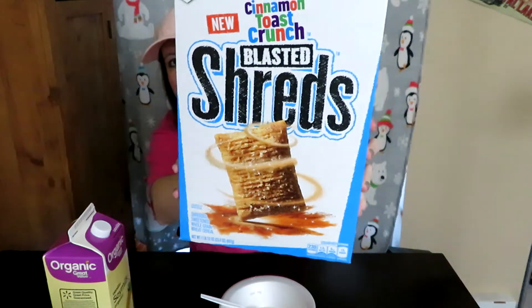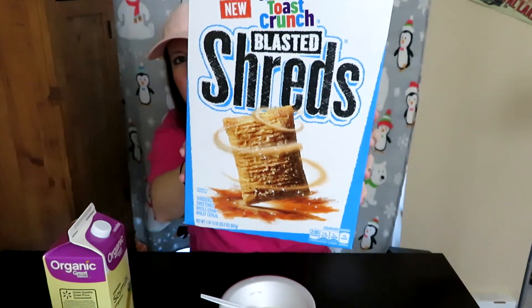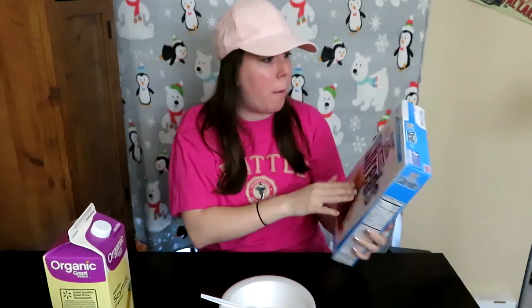They just kind of look like frosted flakes I guess, but without the frosted — so it has that cinnamon sugary goodness that's Cinnamon Toast Crunch. Got this at Walmart.